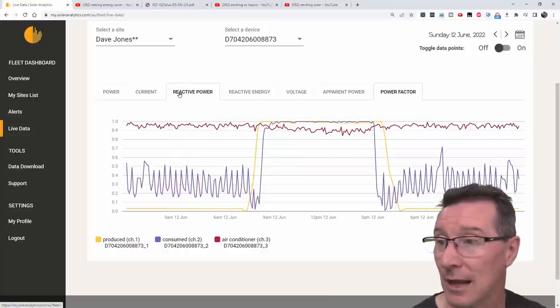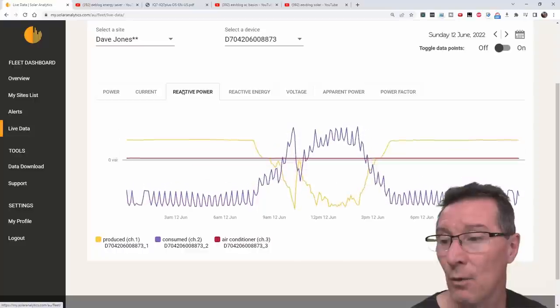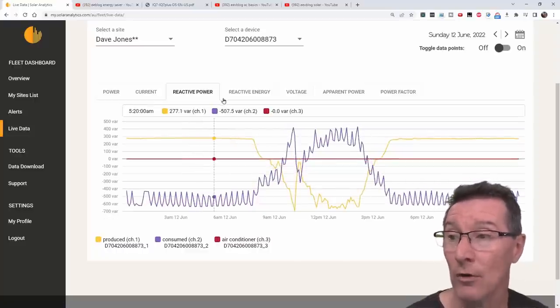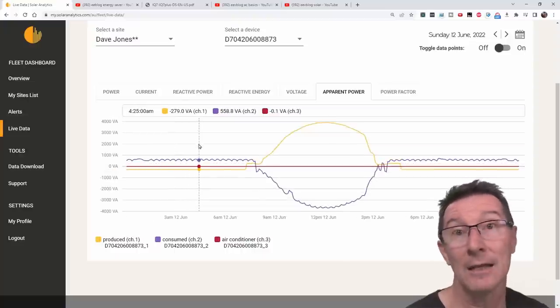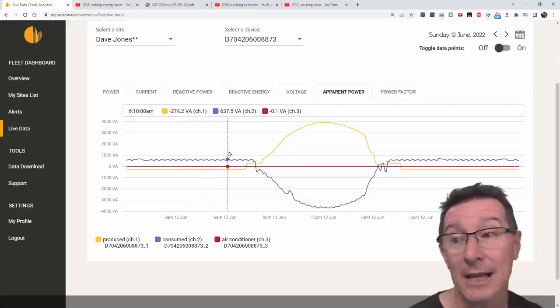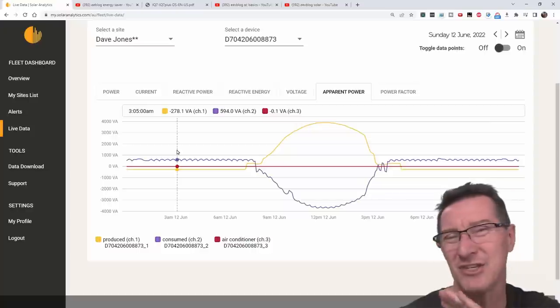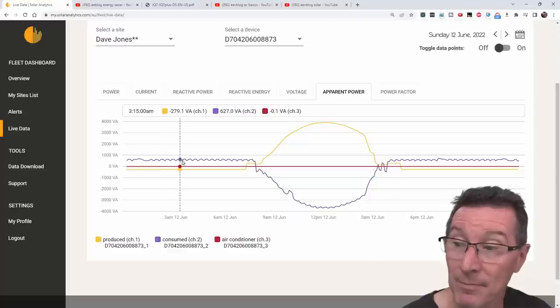We'll go into the architecture shortly about how these Enphase micro-inverters actually work. But it's basically an entirely capacitive load — that's why we're getting a negative VA. If it was an inductive load like the purple one here — that's my fridges — they're drawing 530 to 640 VA.